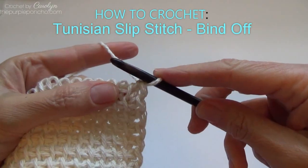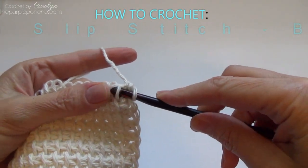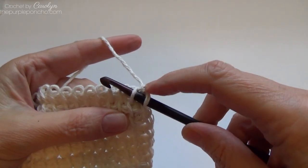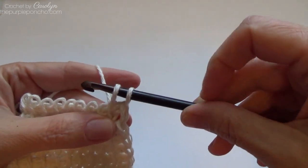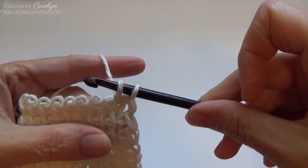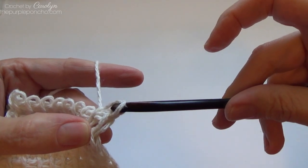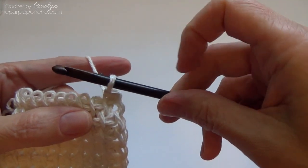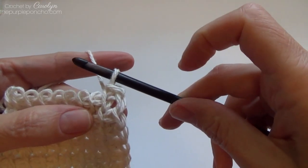To start your next row — your final row — insert your hook from right to left under the next vertical bar. Yarn over and pull up a loop, just as you would normally to make a Tunisian simple stitch, and then pull it through the loop that's on your hook. Now you have one loop remaining on your hook, so that is one completed Tunisian simple stitch.